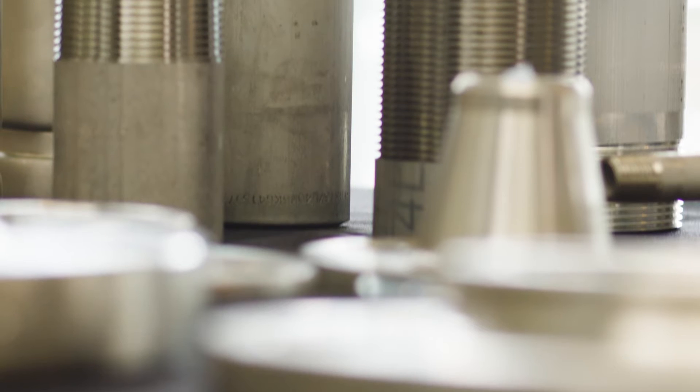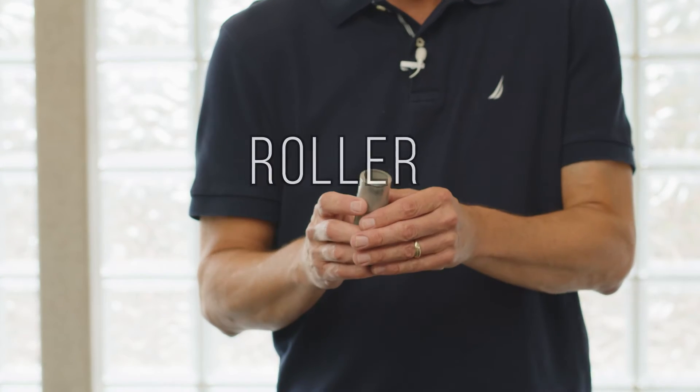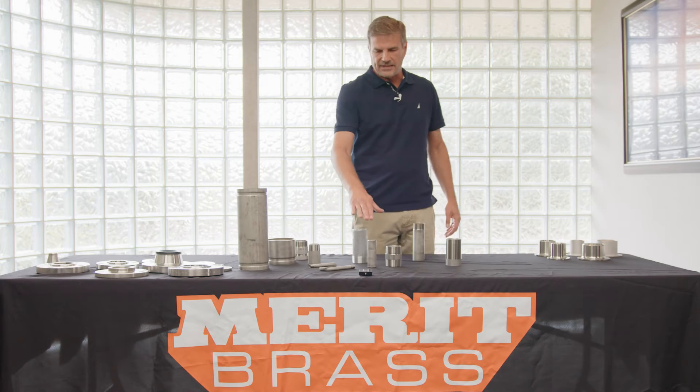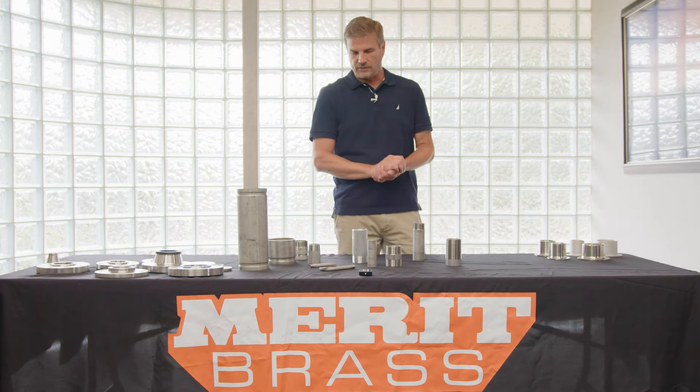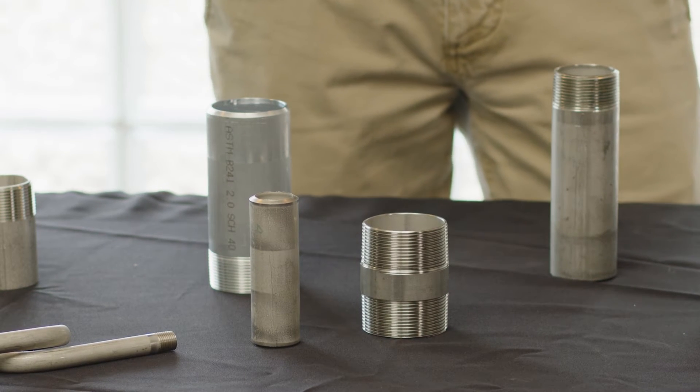Besides threads, there are lots of other pipe end preps we do. One of them is just a plain simple roller cut — that is the lowest cost alternative to cutting a piece of pipe. It doesn't come with a clean edge, but there are applications where that is popular and the low cost is what folks are looking for.